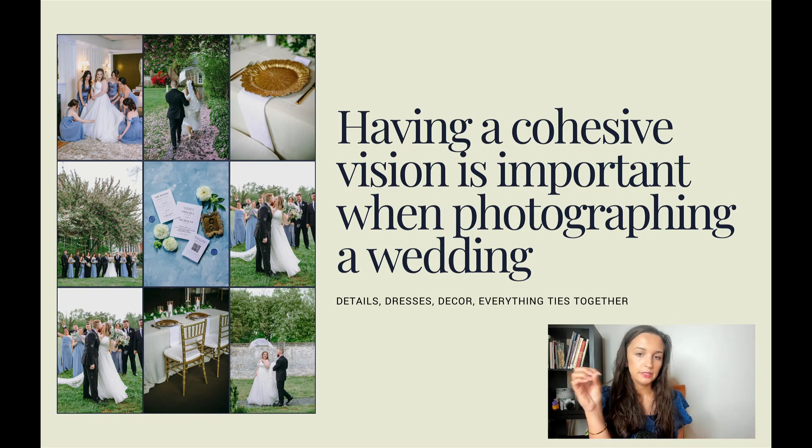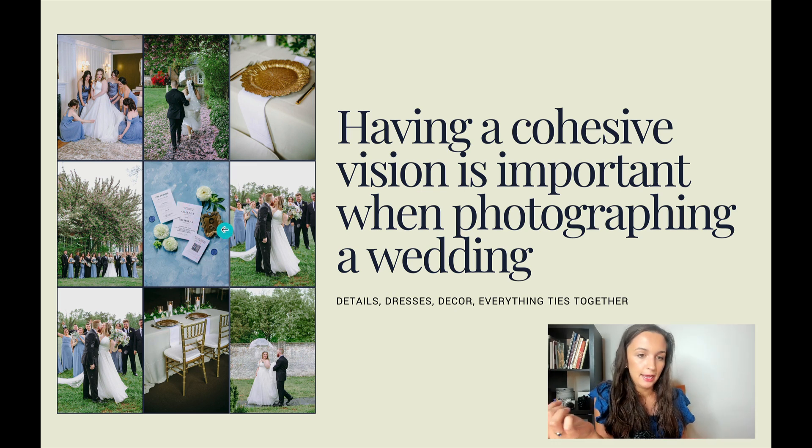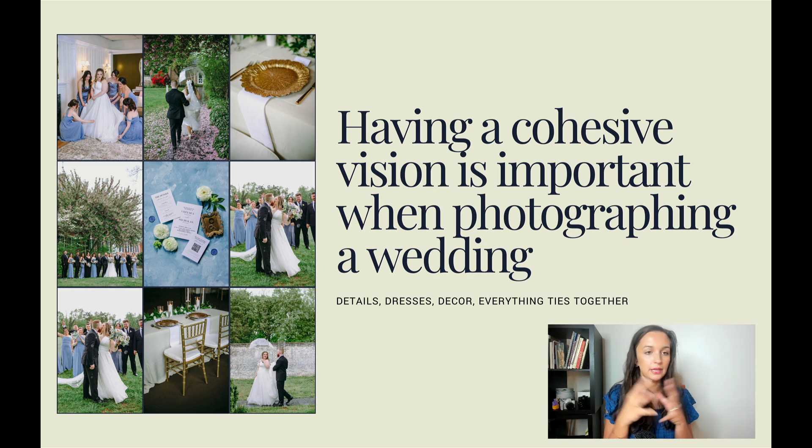Having a cohesive vision is important when photographing a wedding, and I wanted to show you this little example of tying everything together. I used a custom painted black drop for the details of this wedding, and I feel like it really does tie everything together — because in these details I pulled a little piece of green, which I don't always add green unless we're doing a lot of green outside. Trying to tie that vision together, her stationery, this little gold plate makes sense because a lot of her reception had gold decor in it. So I was pulling together different things and it looks good all together; if I had done this in a different way it might not have looked that cohesive.